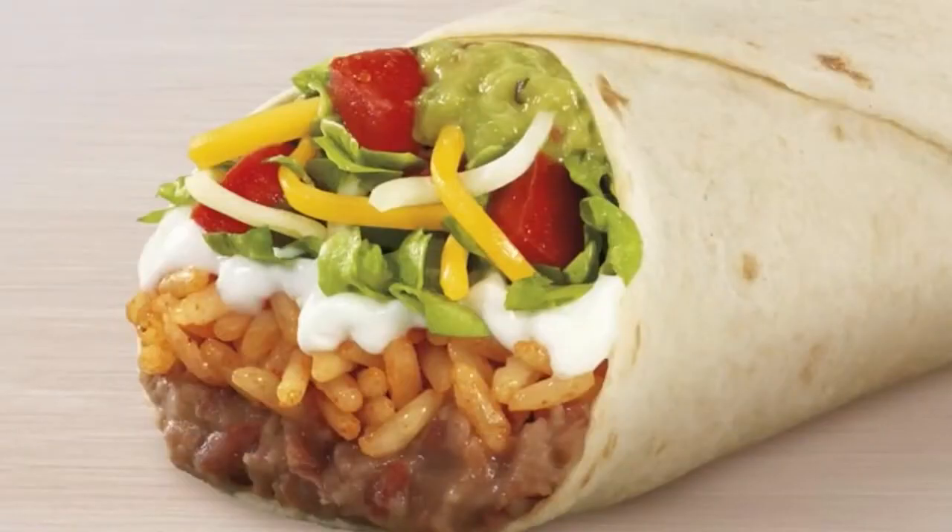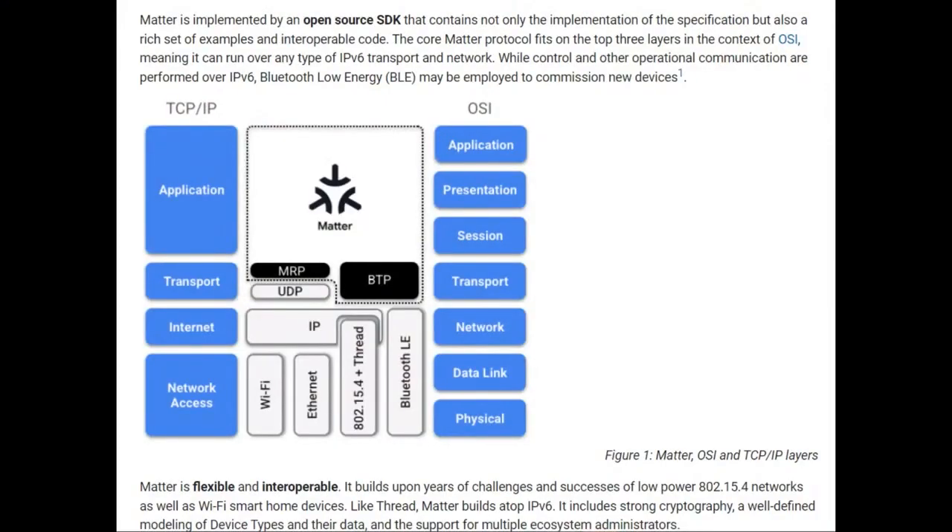And speaking of layers, don't forget the seven-layer burrito — another example of seven layers. We're talking about sour cream and above here with Matter. This is a nice diagram from Google. One of the nice things about going with Matter is that Google/Nest, Apple, and Amazon have all basically agreed that their stuff is going to work with Matter.